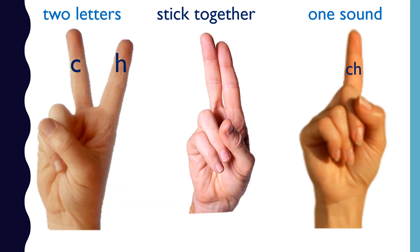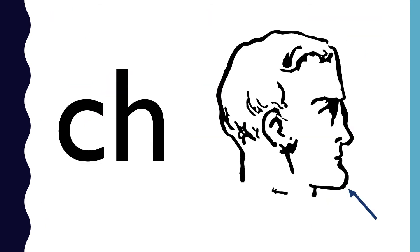CH is a digraph. C and H stick together to make the sound ch. CH — chin — ch.